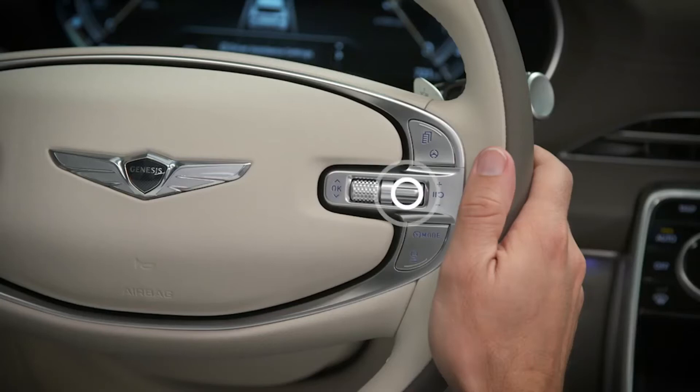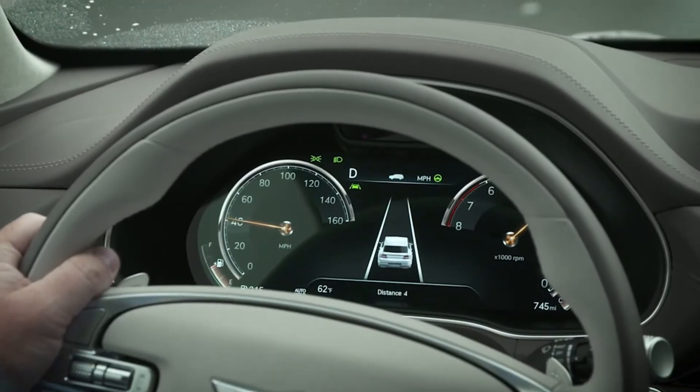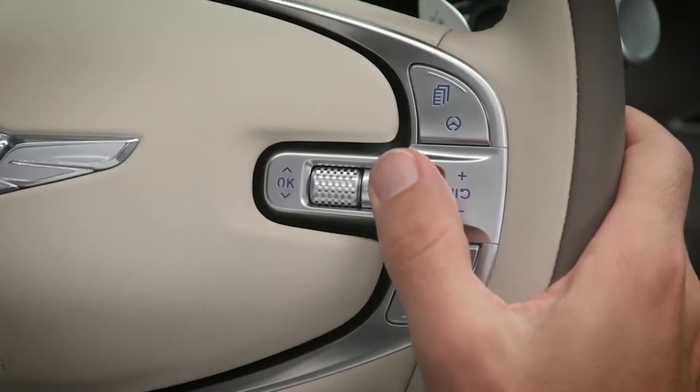The pause resume button is used to temporarily cancel SCC. To resume the previous set speed, press the pause resume button again.